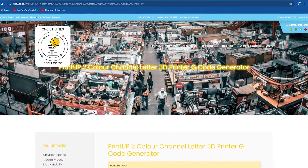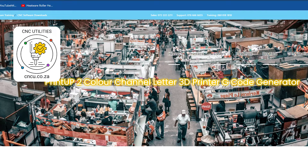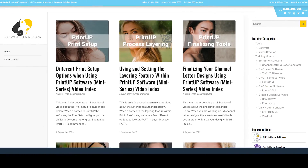You will be happy to know that the Print-up 2-channel letter 3D printer comes with free software which you can download from cncu.co.za, and there are loads of free training videos on our softwaretraining.co.za video channel that you can take advantage of.